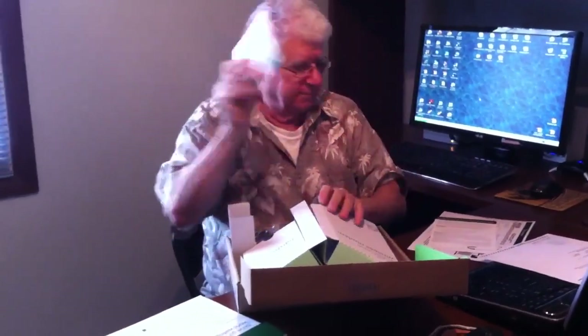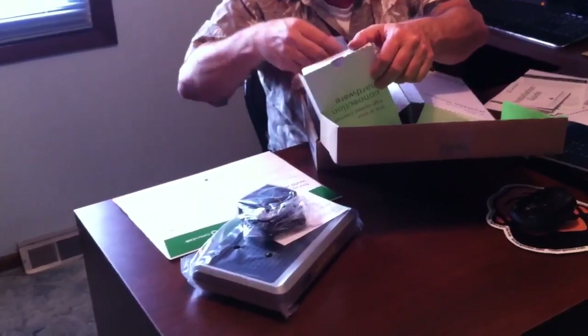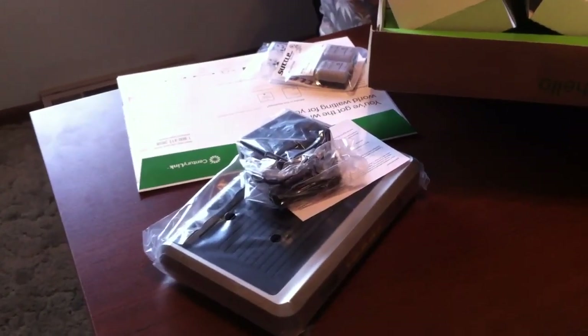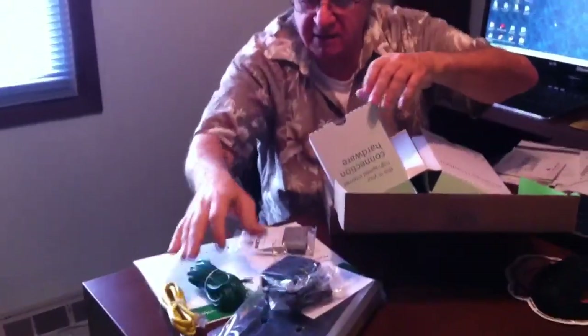This looks like the modem itself, a power cord, phone line filters, an Ethernet line, and a phone line. We'll just set these aside and I'm going to read some of the instructions first.